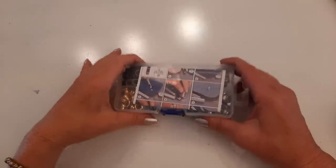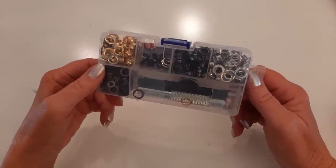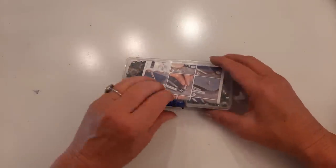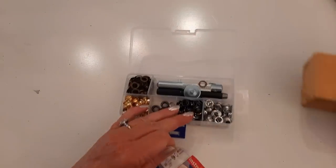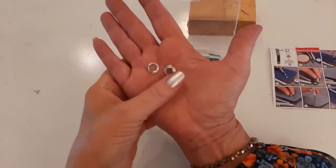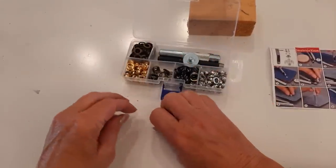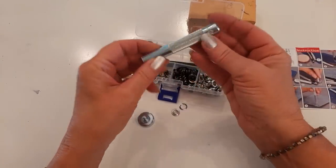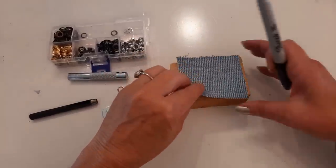That's where I want my grommets. I'm using a kit I got from Amazon — I'll put the link in my description. It's assorted colors and has everything I need including instructions. In addition to the kit, you'll need a small block of wood and a hammer. The actual grommet has two parts: the male side and the female side, plus three tools inside the kit.